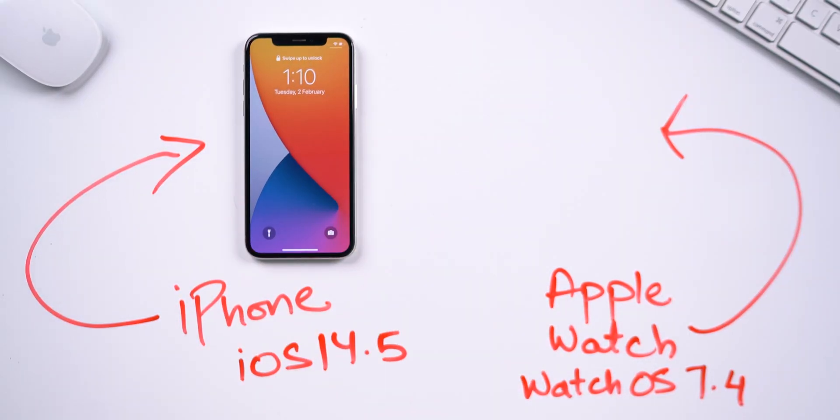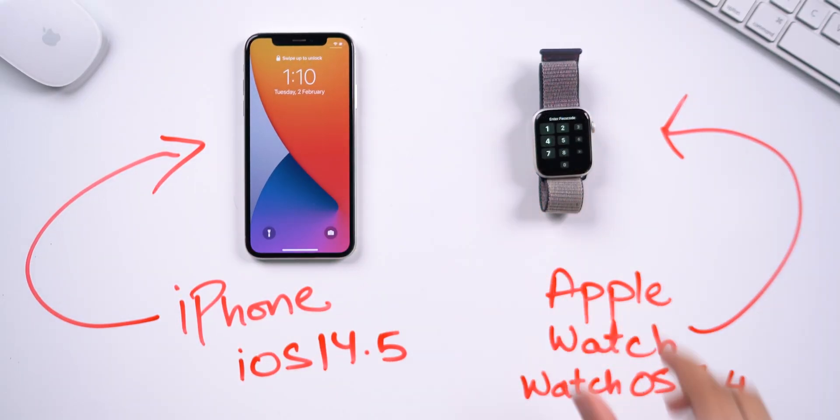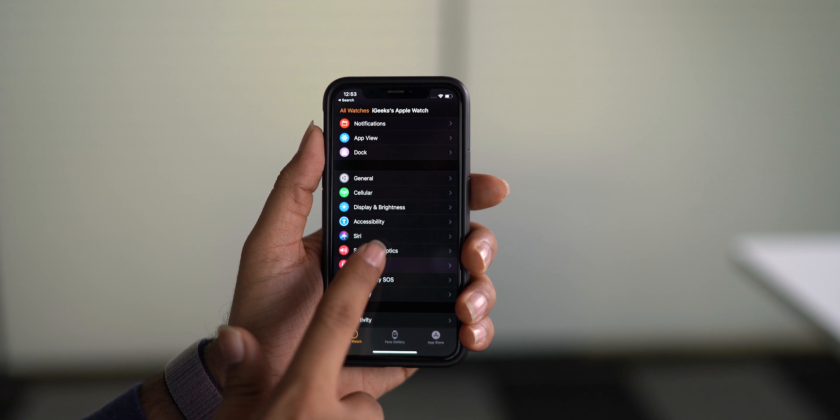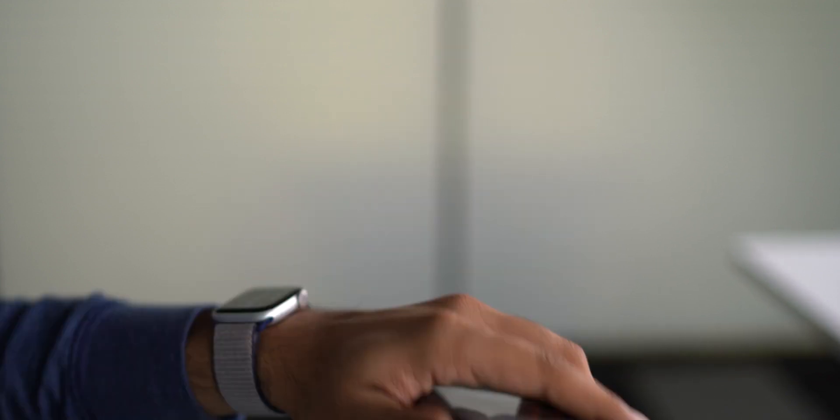Let's talk about the requirements. Your iPhone must be running iOS 14.5 and Apple Watch must be running WatchOS 7.4. Make sure you have set up a passcode on your Apple Watch and wrist detection is toggled on.